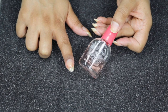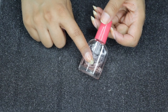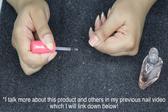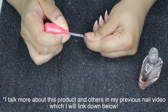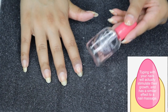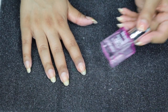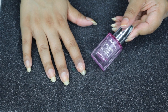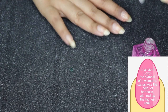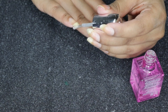While that dries, I apply a maximum growth nail polish on just my thumb — this is my nail growth secret weapon. I apply it as normal and then wrap the tip to protect it from chipping. For the rest of the nails I'm using a nail hardener as my base coat, since I'm running low on the growth polish. I apply it all over the nail and wrap the tip with the nail strengthener.